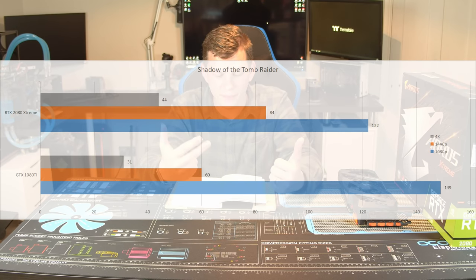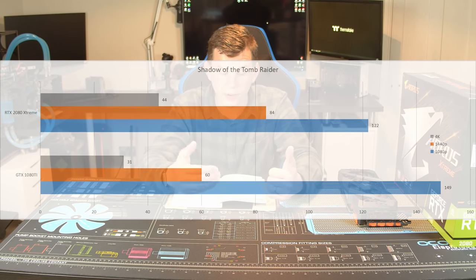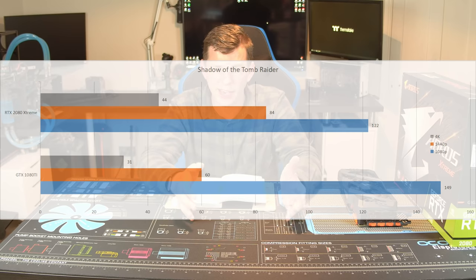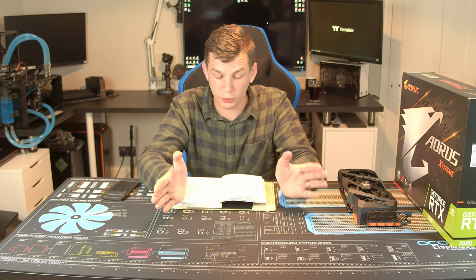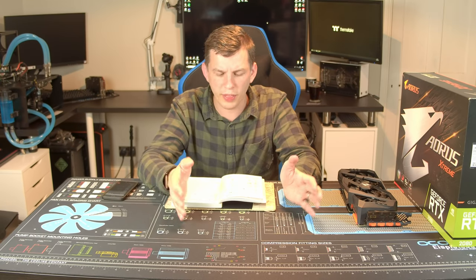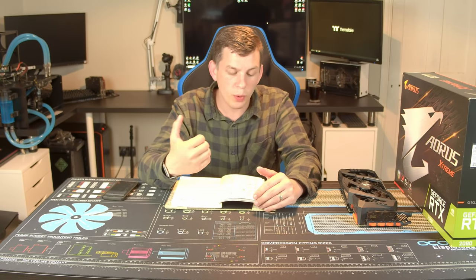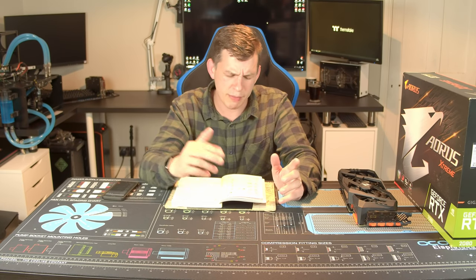Shadow of the Tomb Raider — we tested at 4K, 1440p, and 1080p. As you can see, the RTX 2080 was a good chunk ahead across the board. There's an odd number at 1080p — it came out lower; I ran the test a few times and got the same sort of scores, so that's a bit of an odd one. But on the whole, across the board, a good chunk faster.